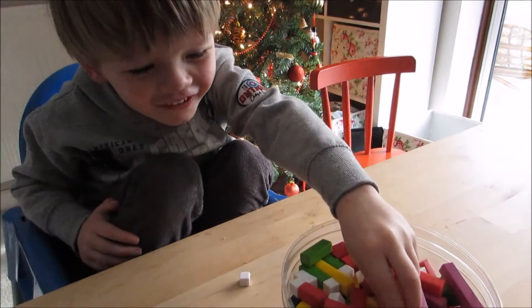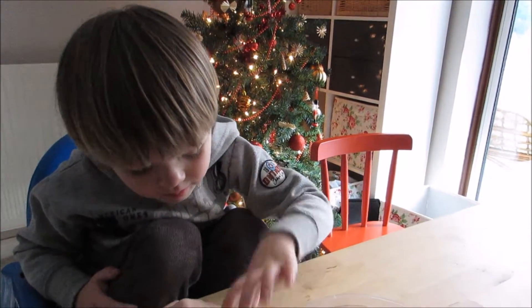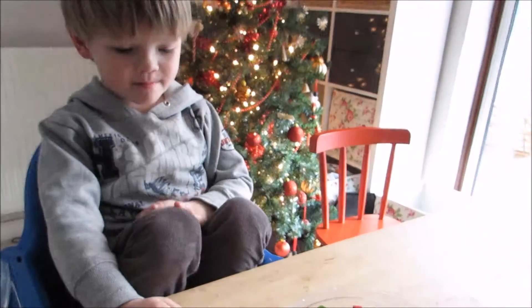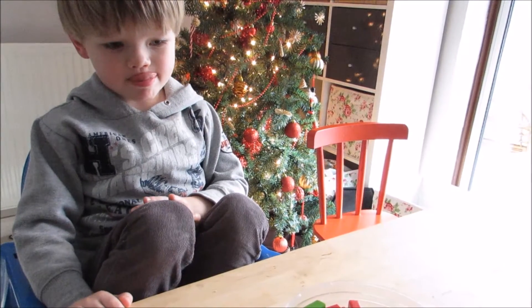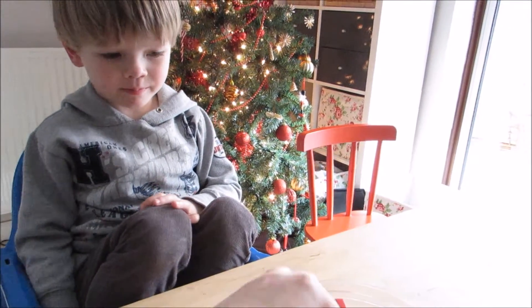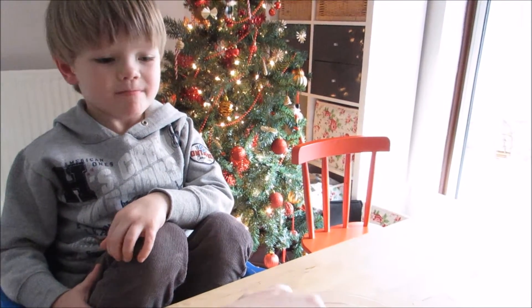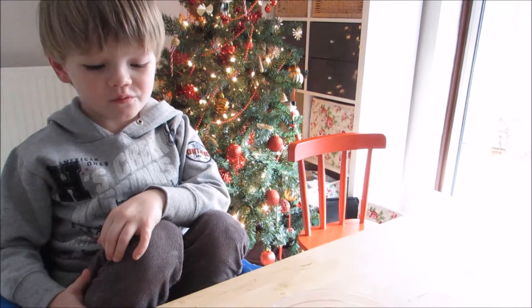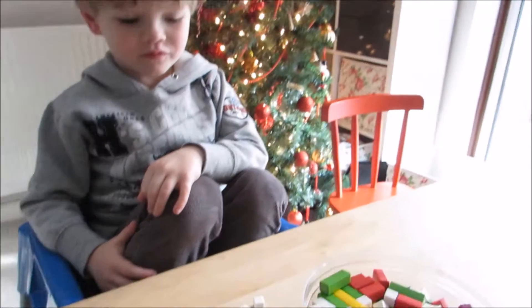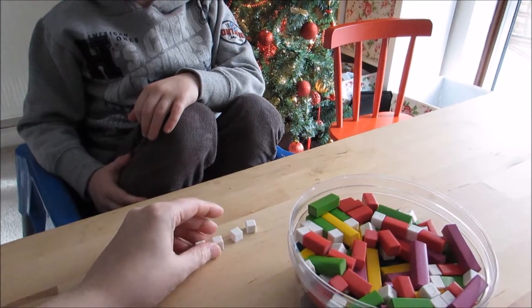Now how much have you got? Two — one and another one is how much? That's two, very good. Now we're going to put another one there. How much is that? Three, very good. Shall we put another one there? Four, very good. Now we're going to take two away.